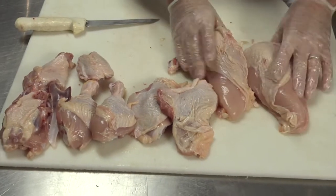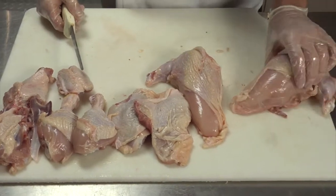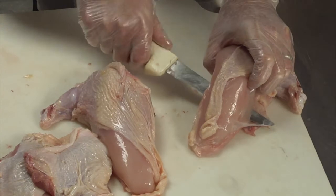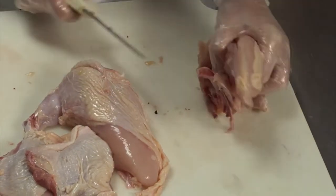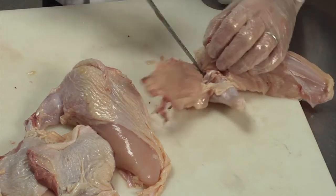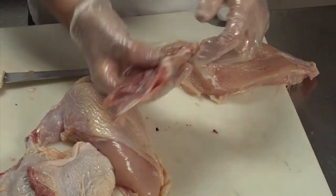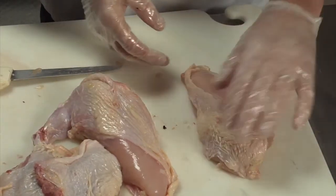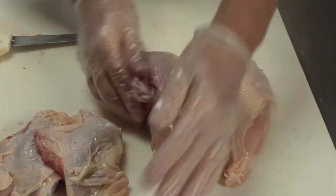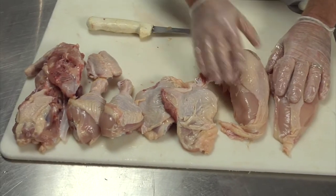Wings, legs, thighs, bone-in breast. To take these off the bone, an easy way to do it is just put the knife underneath against the bone, going downward away from you, and then straight to the back again. If there's any scrap, you can use it for stock. This is a nice presentation with the drumette on the breast when you roast it whole. Poultry often has a lot more juice and a lot more flavor when it's off the bone.